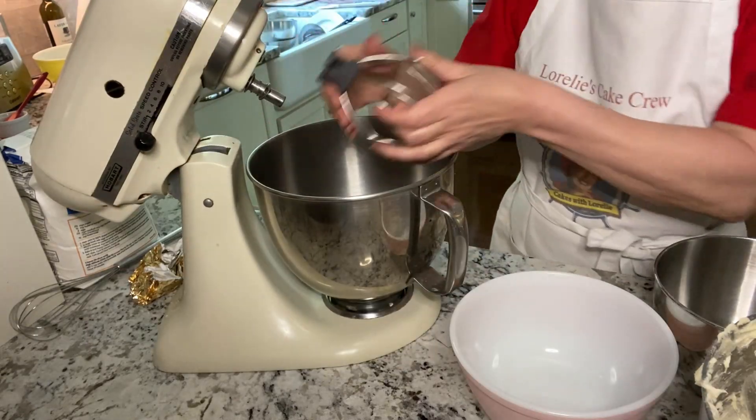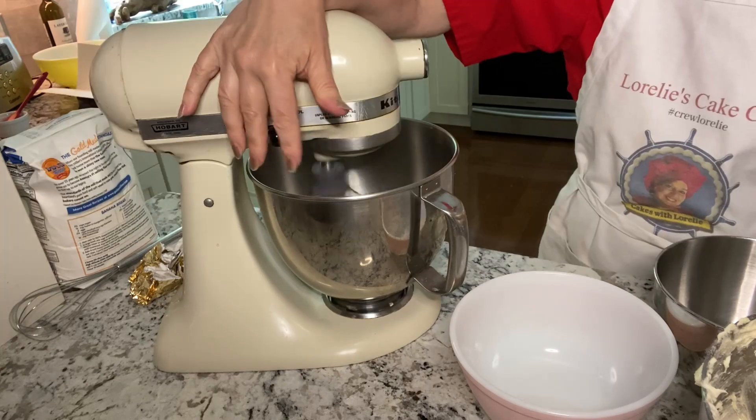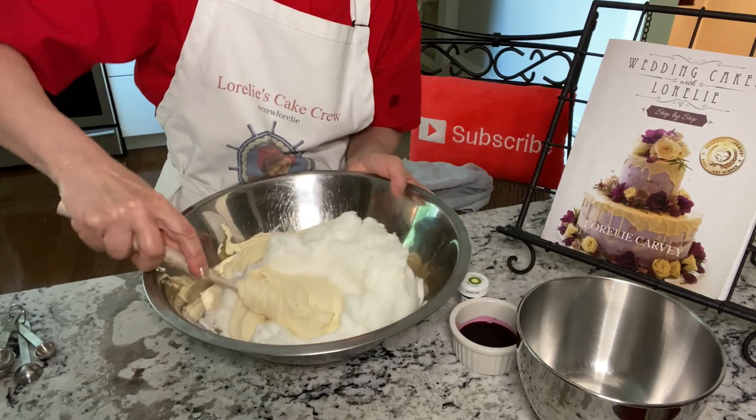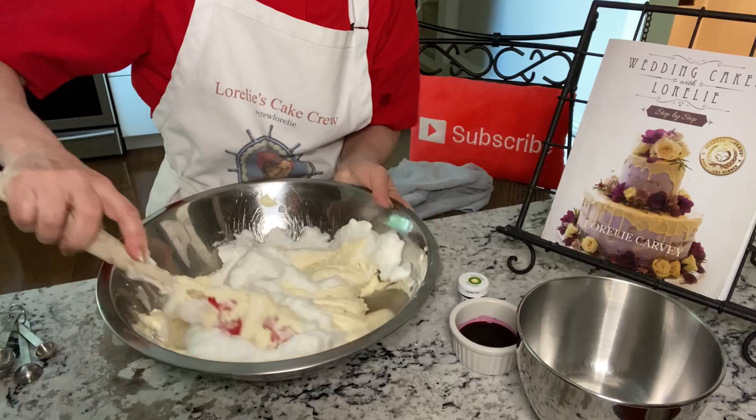Use a clean bowl and mixer to beat the egg whites until stiff but not dry. Fold in the egg whites gently. This adds lightness to the batter and you also want to keep the air bubbles intact as much as possible.